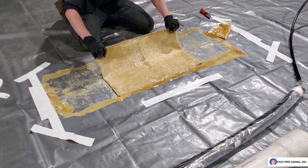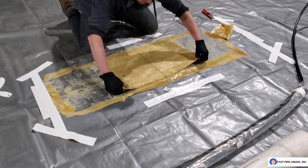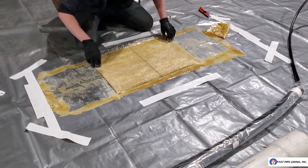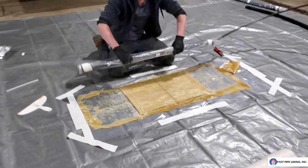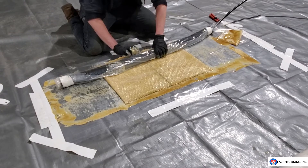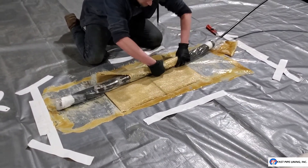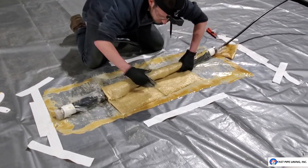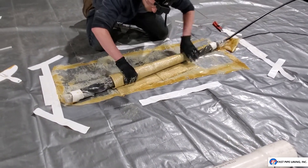Once you have reached this stage, flip the fiberglass one more time so that the seam is on the bottom. This will ensure that the seam is on the outside of your installation. Now come to your packer — covered in plastic, your packer is now protected from the resin. Roll your patch onto the packer as tight as you can.